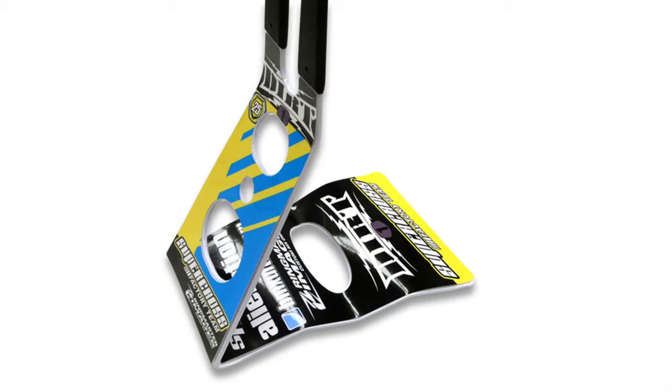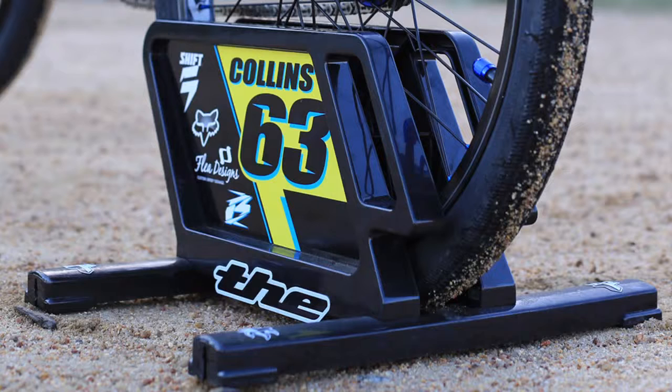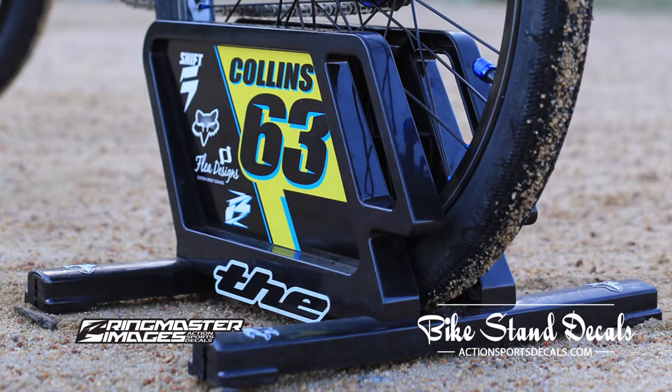Hi, I'm Shane from BMXUltra.com and this is the Ringmaster Images bike stand decal review.